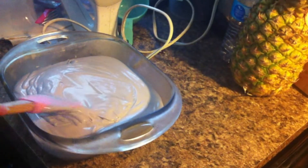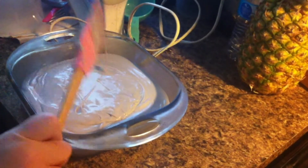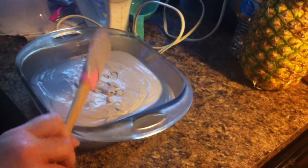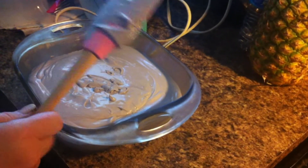We'll get this smoothed out a little bit. It's going to have to freeze a while. So we're going to freeze it a while, stir it, and then let it freeze some more. And then I'll show you as we go.